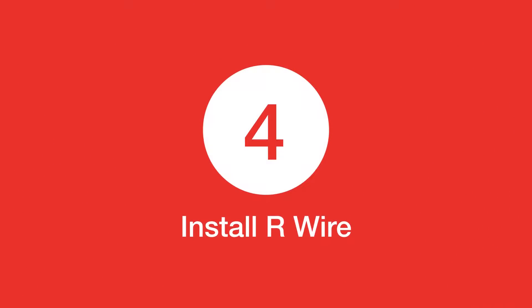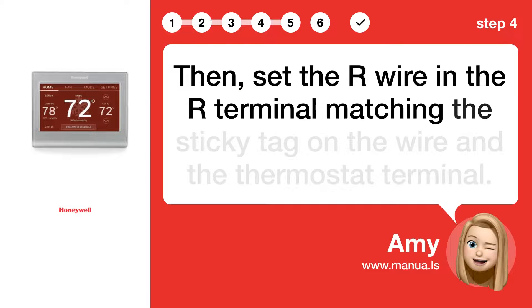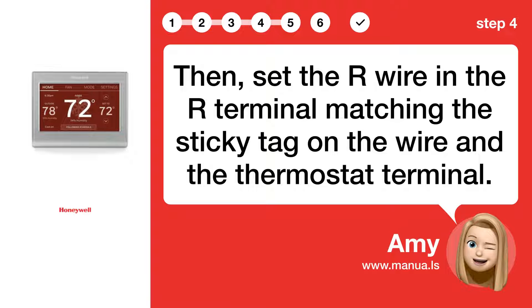Step 4: Install R wire. Then, set the R wire in the R terminal, matching the sticky tag on the wire and the thermostat terminal.